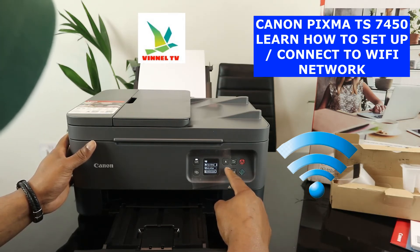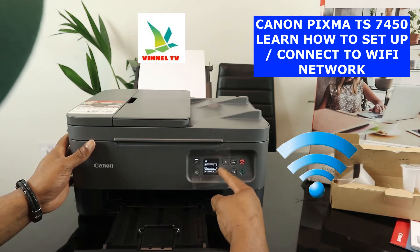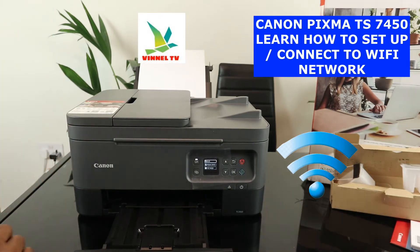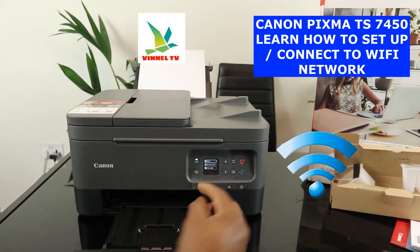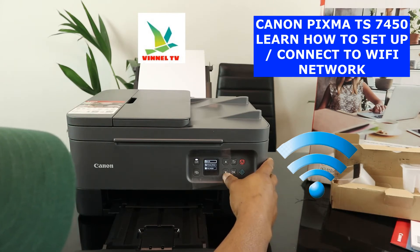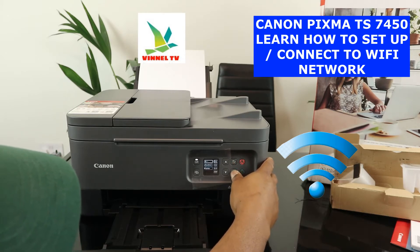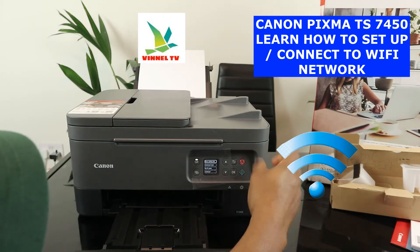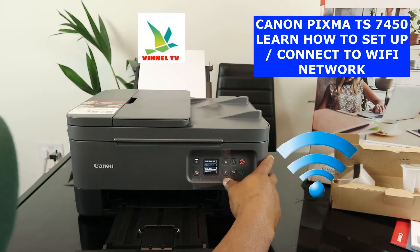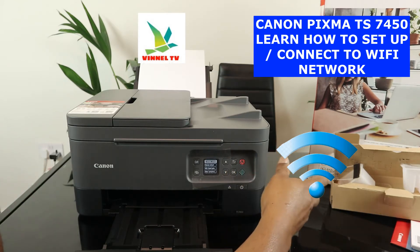You can scroll up to see copy settings, or go to LAN settings and click OK. When you click LAN settings, it gives you the option of Wi-Fi and wireless direct, plus print details. Go up, select Wi-Fi, and click OK. It will then ask you — you have the options: show setting information, advanced mode, and Wi-Fi setup. Select Wi-Fi setup and click OK.